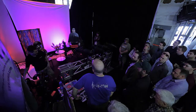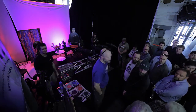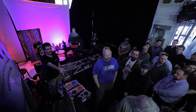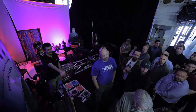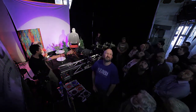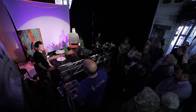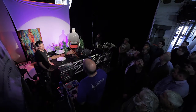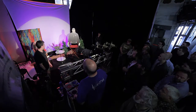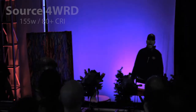So we're going to throw on the tungsten Source 4 and then the Source Forward, so these are fixtures right up here so you can sort of see. Basically, the Source Forward is essentially about as bright as a 575-watt Source 4. In terms of photometrics it's a little bit brighter, but it's really sort of small — most people probably wouldn't even notice. Todd, if you want to alternate back and forth between those two so you can get an idea.